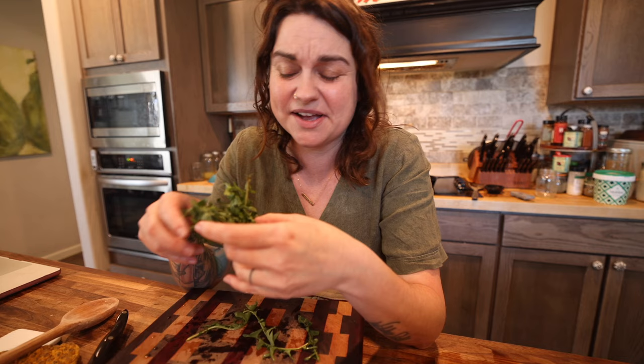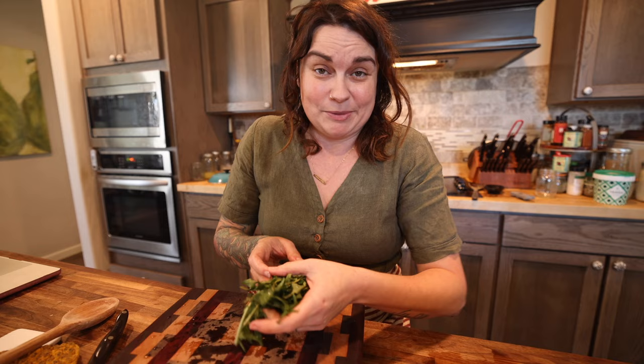Dandelions are considered a weed by a lot of people, but the entire plant is edible. I'm going to be doing some spotlights on the mighty dandelion this week because they're all over my farm, and we encourage them. We do things organically, so we're not hitting them with any sort of chemicals.